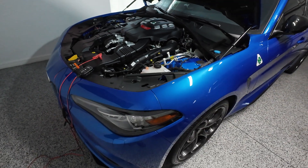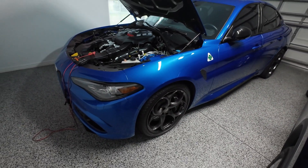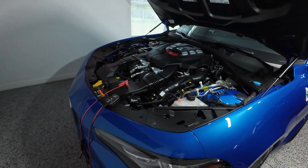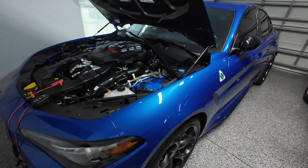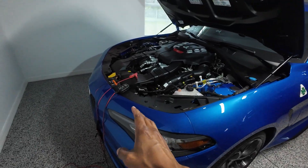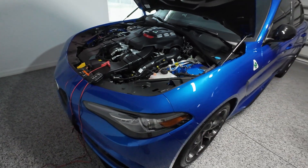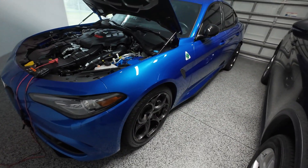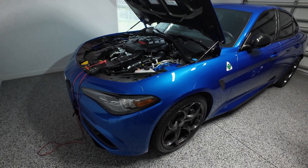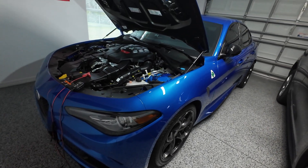There are a lot of comments, videos, and posts online saying that these cars are not reliable and have issues, especially with the batteries. This has not been my experience. I've owned this car for a little over a year, and before I started using this system — which I only recently started using — I never had an issue with the car not starting. I was not trickle charging the car and never had any problems with it starting, even after it sat there for weeks.